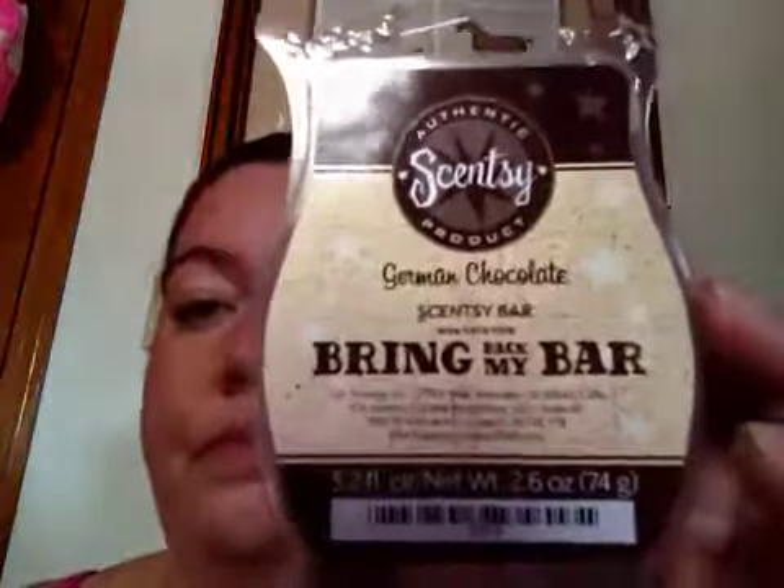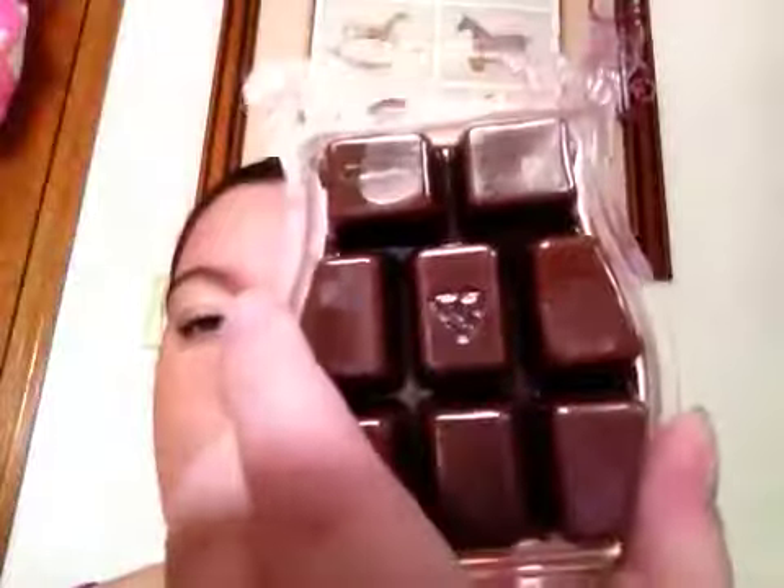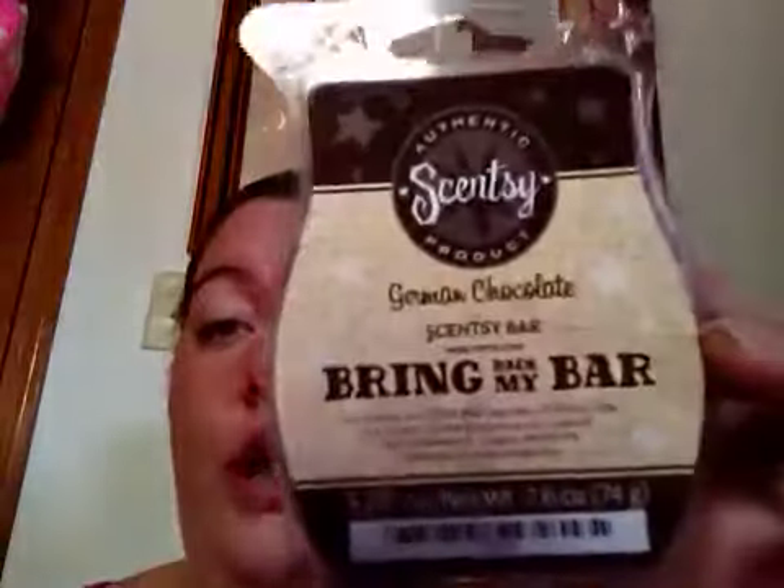I got one in German Chocolate and it's just a chocolatey color. I wanted to stack up more on the scent but as I smell it, I don't think I really need to. I have so many Bring Back My Bars that I just got. It's just a really dark, chocolatey color. This is a really, really rich German Chocolate scent and it just smells just like what it is. It has some icing notes in it and I can smell that. So German Chocolate is really good.